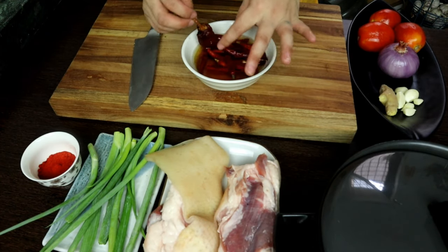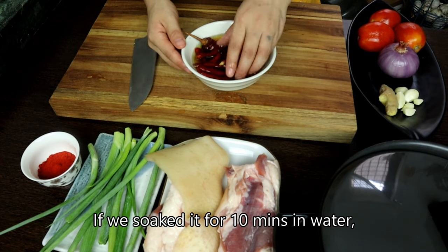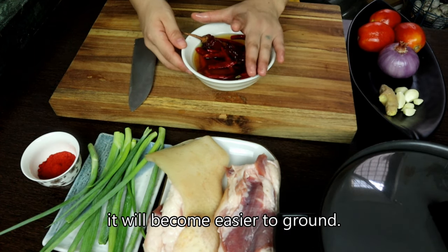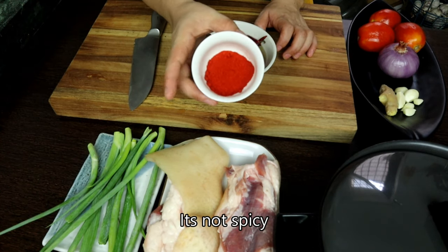We put the rice into a very nice bowl. It's done with the juice and the rice. We put the Kashmiri chili powder in the middle.